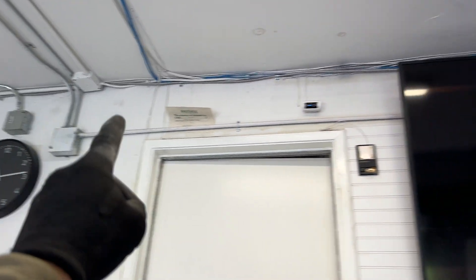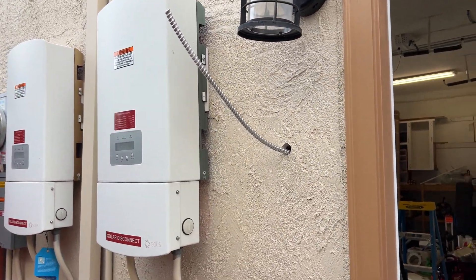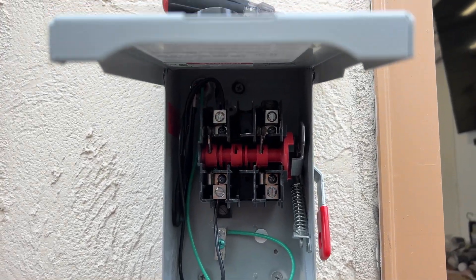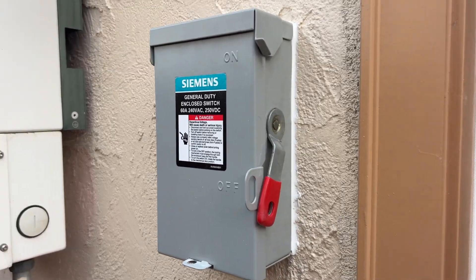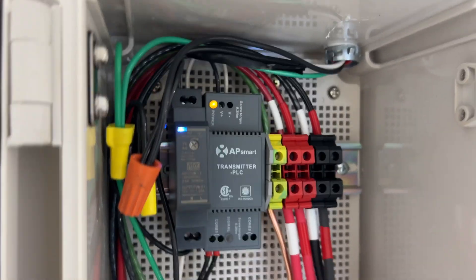For the AC disconnect we are running this MC cable along the wall, coming here, and it's going to be an AC disconnect installed for Rapid Shutdown. We need to get power from the EcoFlow smart panel so that in case of a power outage we still have the solar panels producing power. The disconnect is going to cut power between the smart panel and the AP Smart transmitter.